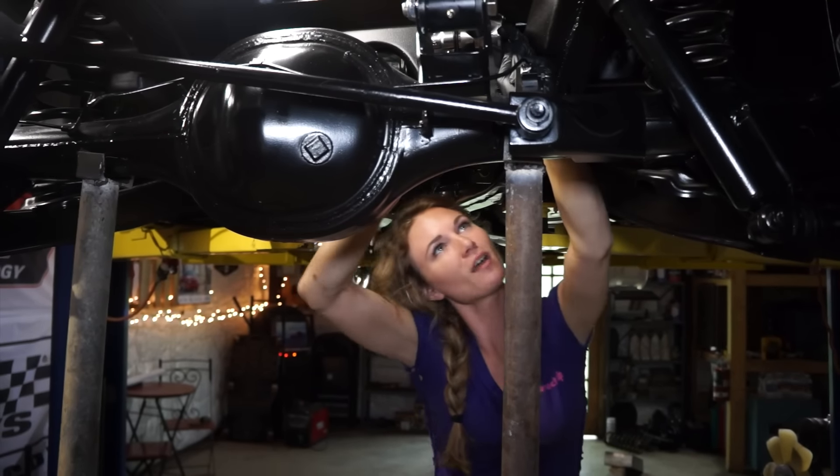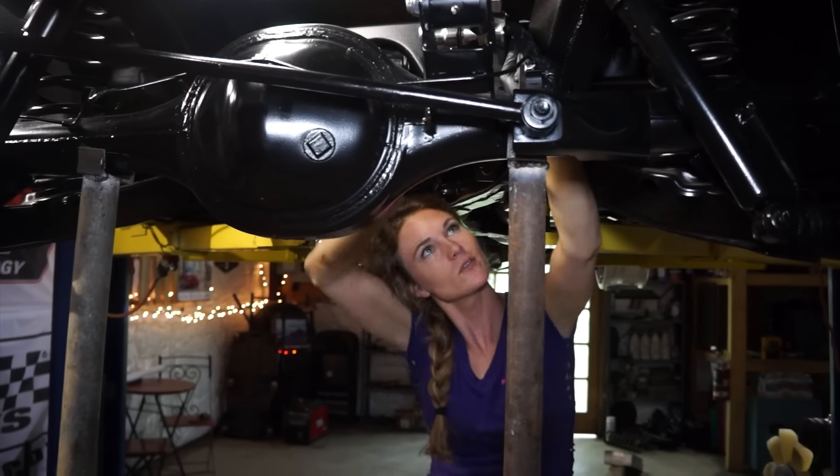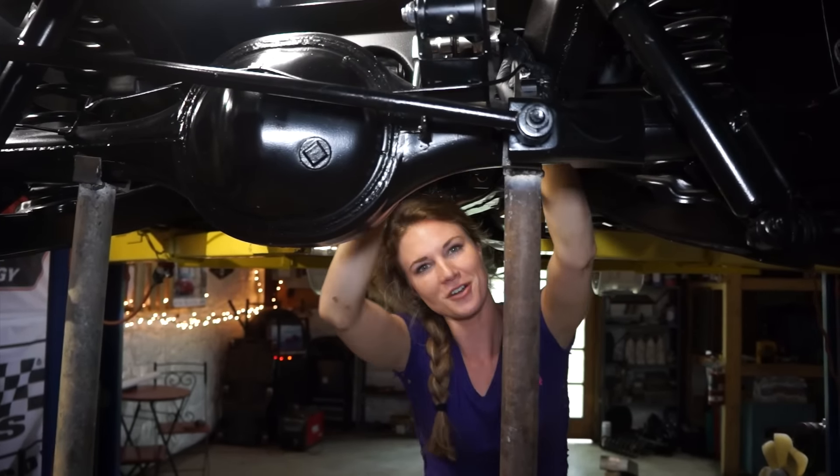Getting that last bolt tied on the upper strong arm, and then we'll be moving on to the two lower strong arms.